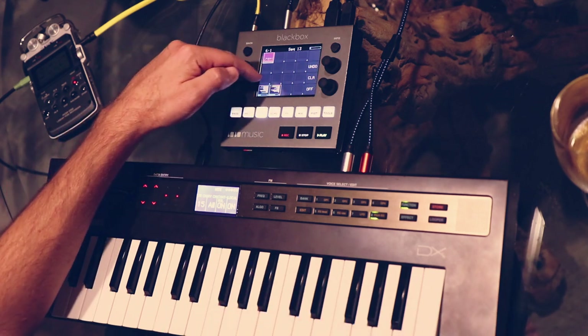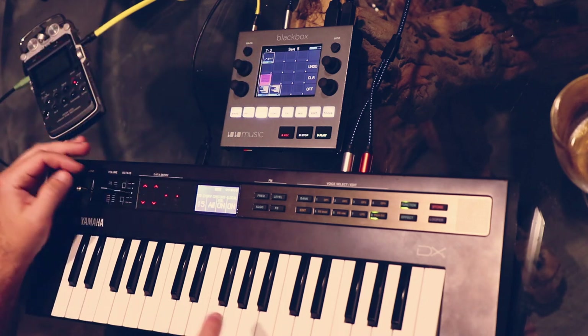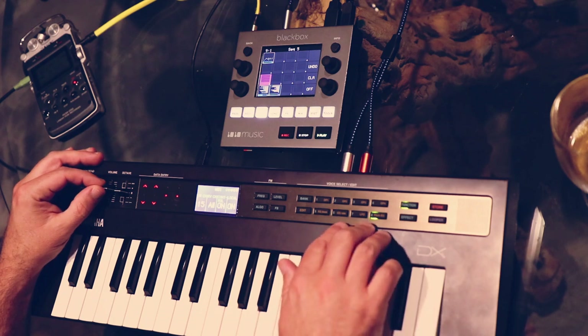Since this one down here is sending MIDI to the DX, I can actually change my patch in the middle of this, which is also fun.